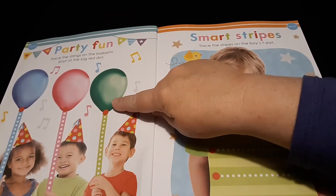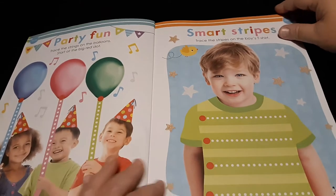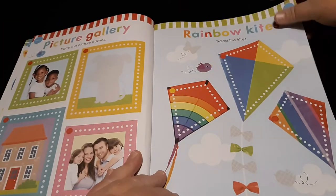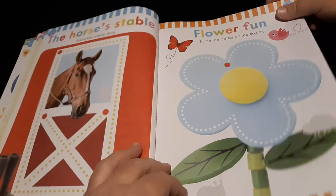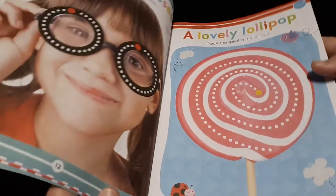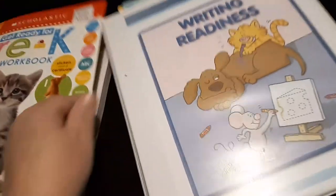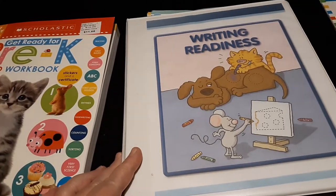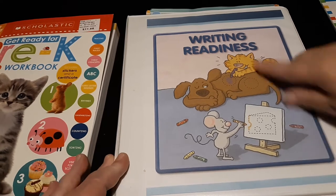They've started out with tracing from the top to the bottom and then from left to right activities. Here's what their pages look like for tracing — they get a little bit harder as you go along. I'm going to pause for a second and show you a binder I've put together that has several different workbooks joined according to the tracing skill.